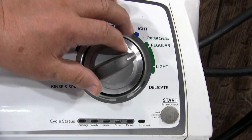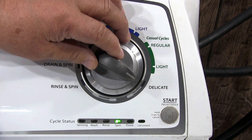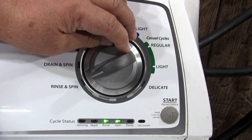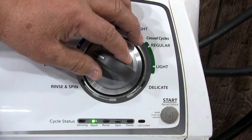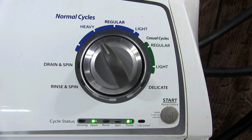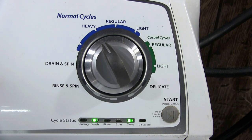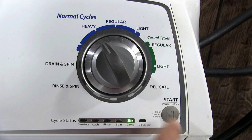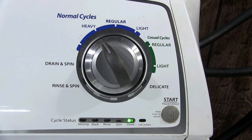Next you need to turn the cycle selector knob until the wash and don't lights are on. Then press the start button one time to start the tachometer verification mode. After pressing the start button the don't light should be on.